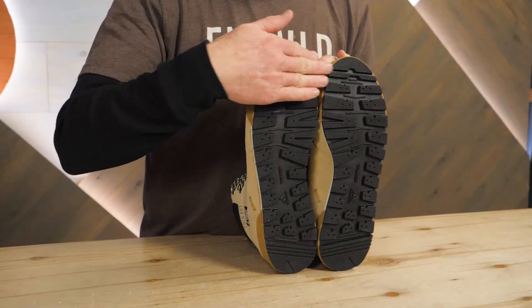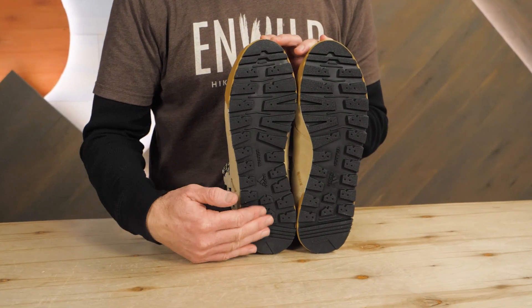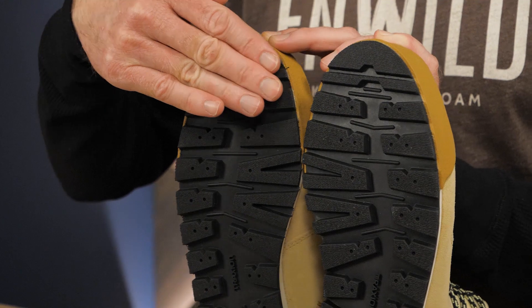Traction rubber outsoles are designed to provide grip in snowy, wet, icy conditions — or worst, all of the above.